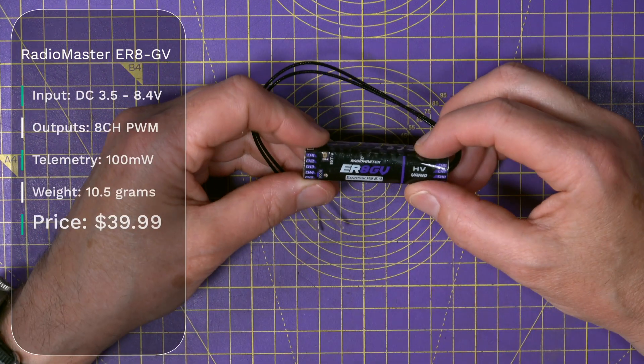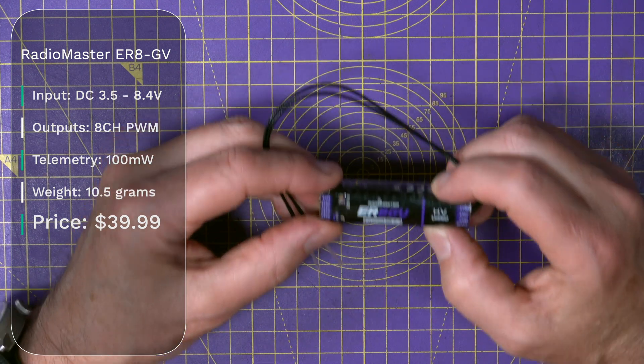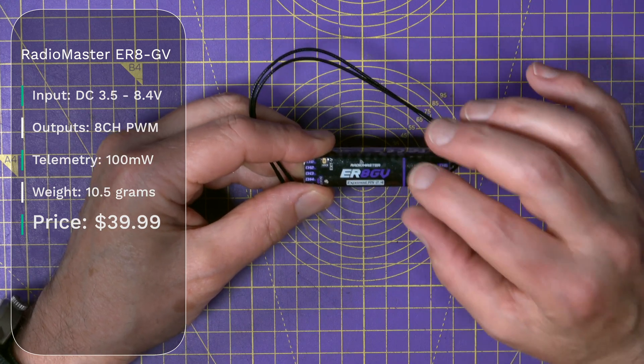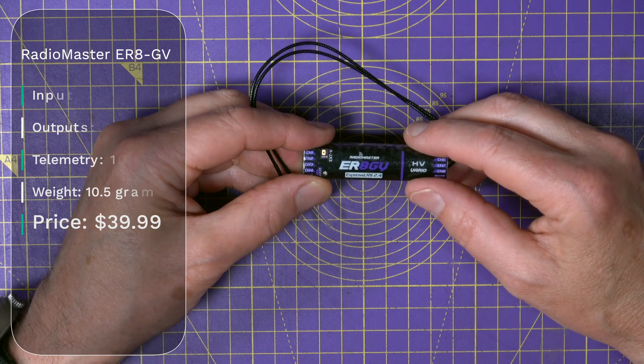And the last one is the ER-8GV, and this again has got 8 PWM outputs, 100 mW of telemetry power, and weighs 10.5 grams, but it's got a built-in vario, so it's for medium to large gliders. This one costs $39.99.